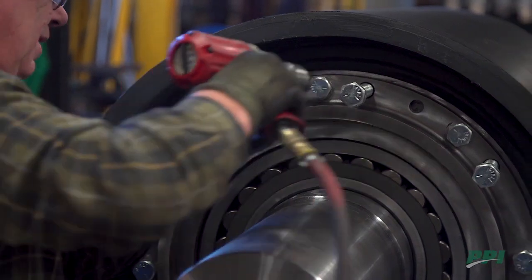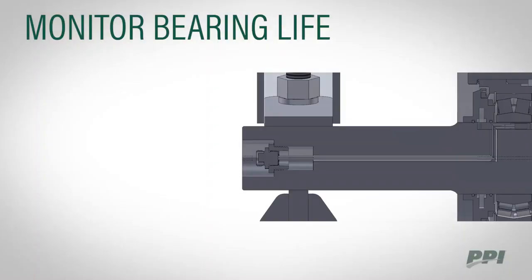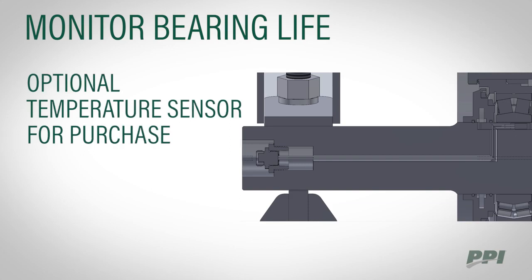The bearing housings are equipped with maintenance-friendly back-out holes to aid in removal. To help monitor bearing life, we have an optional temperature sensor available for purchase.